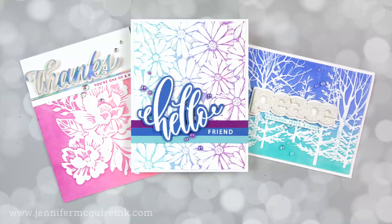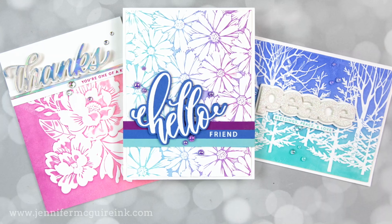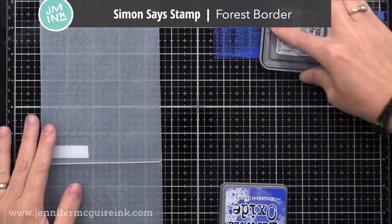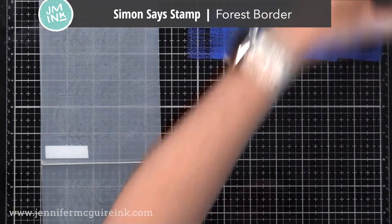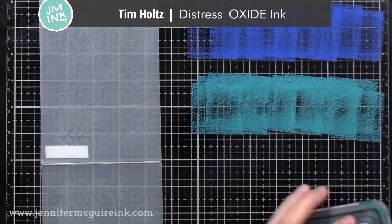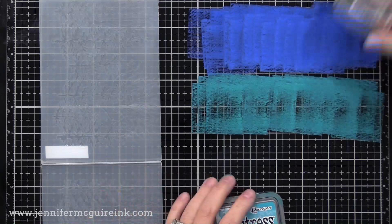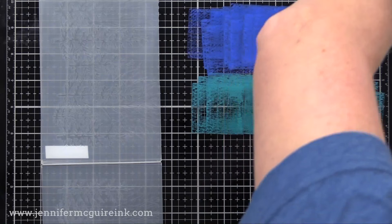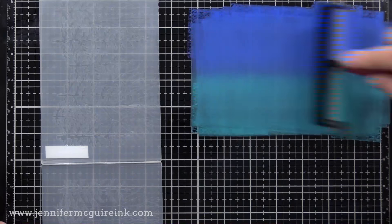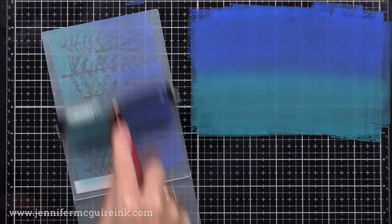Let's move on to the technique, and yes, you can do this with any embossing folders you have. This is the best way I found to get smooth ink transfer in an embossing folder for a faux letterpress look. I decided to use Tim Holtz Distress Oxide inks today, but you could use any dye ink or pigment ink — these oxide inks work great for this. I put some Salty Ocean and some Peacock Feathers directly onto my glass work surface, which is a media mat from Tim Holtz, and I'm using a brayer to blend those two colors together and pick up the color to transfer into my embossing folder.